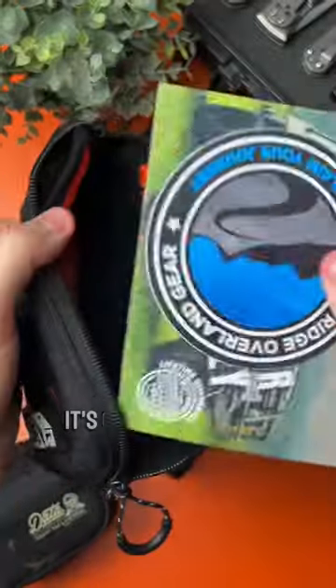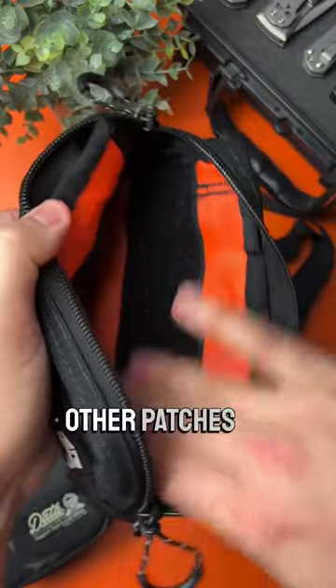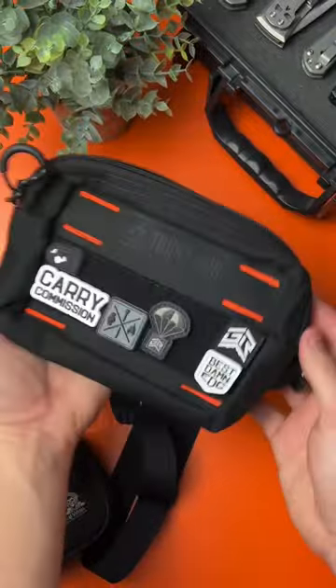Let's check out the inside. It's got this awesome sticker. It's got some nice velcro here so you can put some other pockets or patches on the inside. I actually picked this up to carry around with me at Blade Show in a couple weeks.